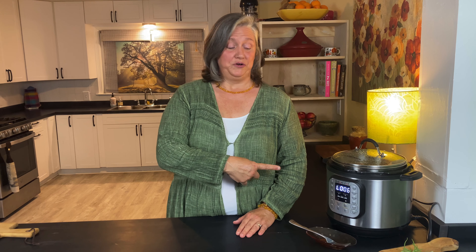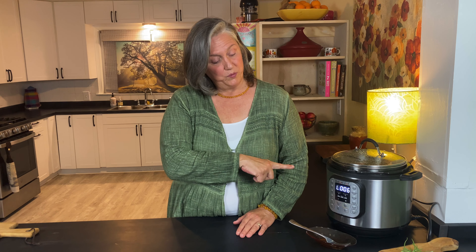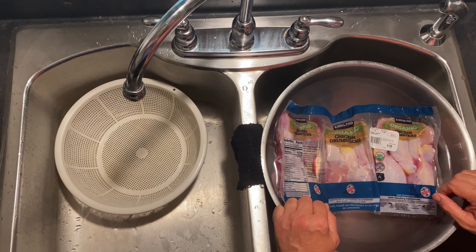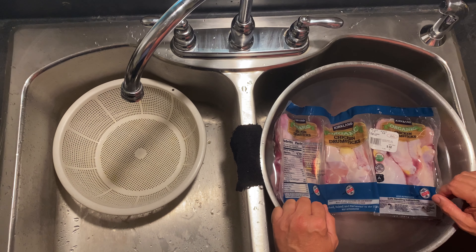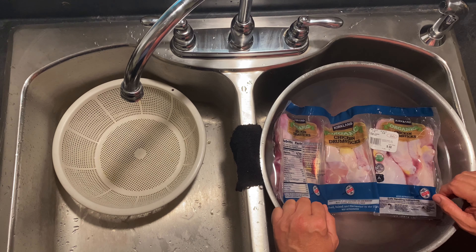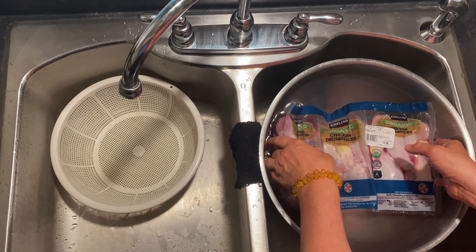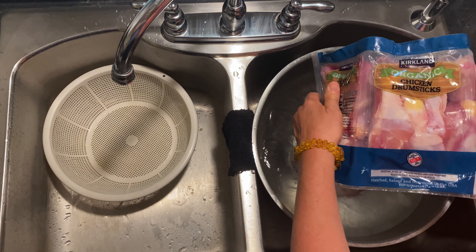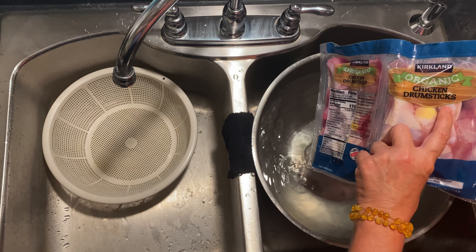Where we begin is not right here — this is where we'll be pulling off our first batch of bone broth. So where we begin is what you'll see next. Back in my kitchen, and we are going to make bone broth. This is roughly about five pounds of organic chicken drumsticks.